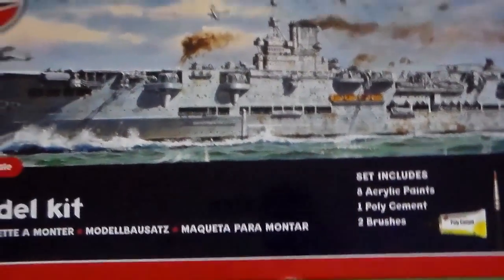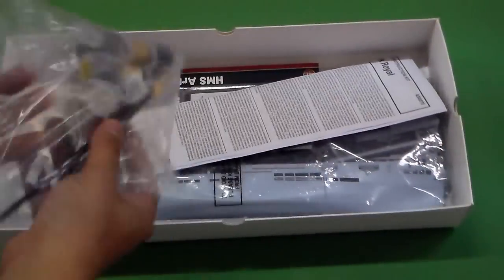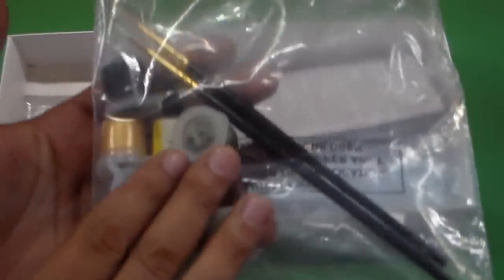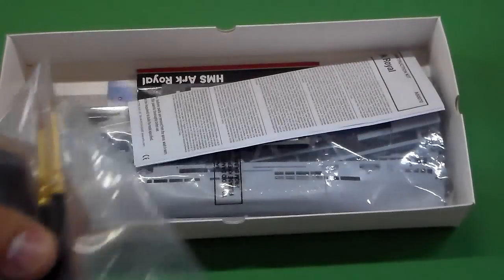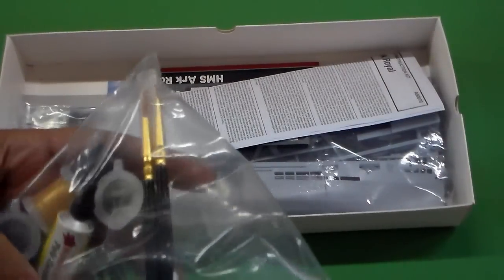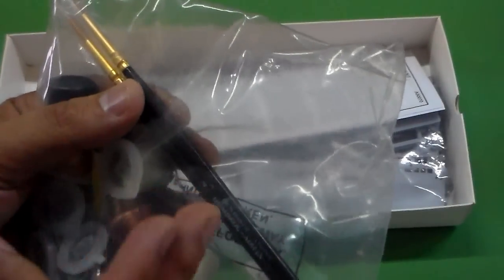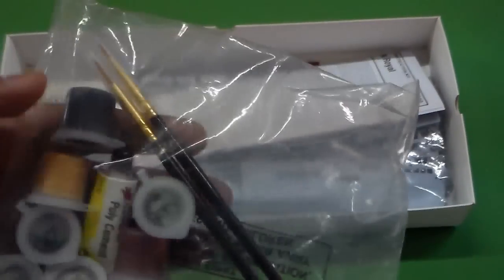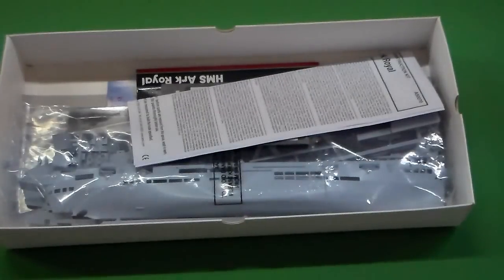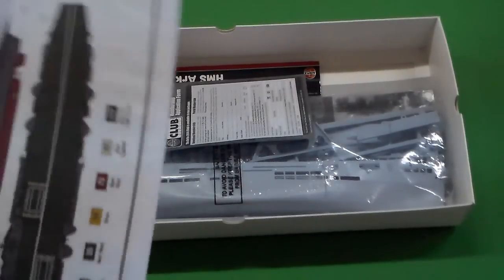Without further ado, let's see what's inside this one. Here we are — the brushes, the glue, and the paints are here. I usually don't use those by hand, but the brushes are very good and so are the acrylic paints. And here is the instruction sheet with the color schemes.